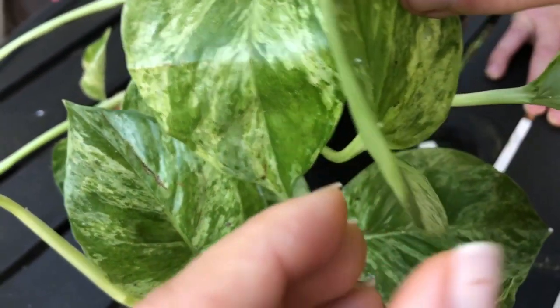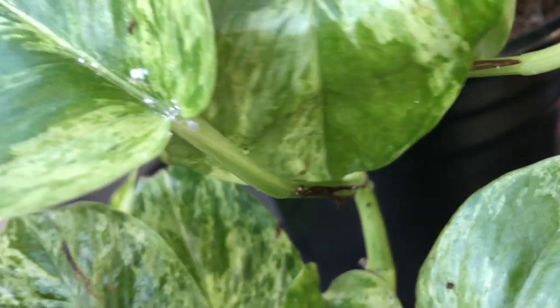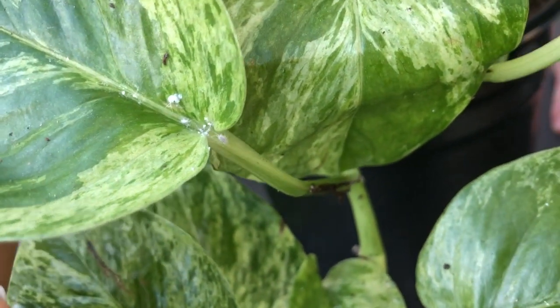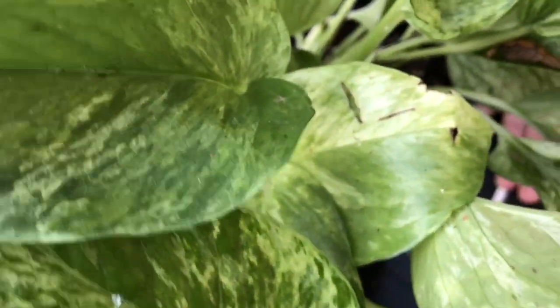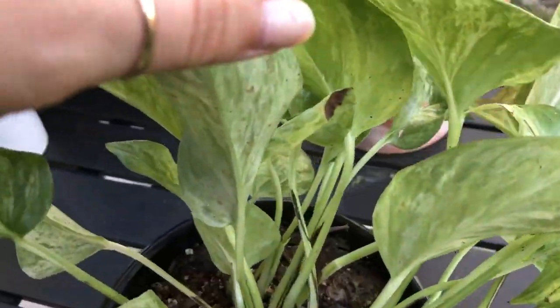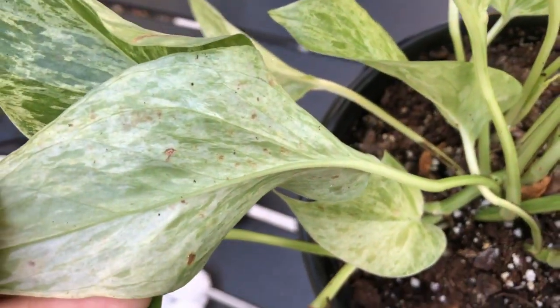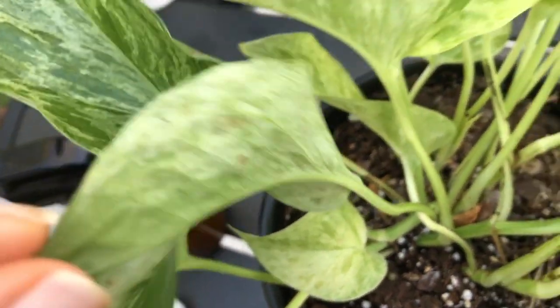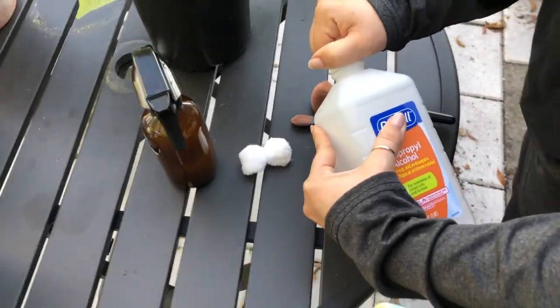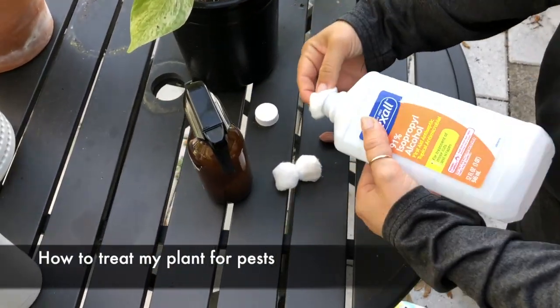Mealybugs love to hide up at the tops of leaves in the heart shape, and spider mites also love to hide there. Another sign that your plant may have pests is spots on the underside of the leaves — that's where pests have attached themselves and started leaching nutrients from your plant, which is a really good indicator as well.